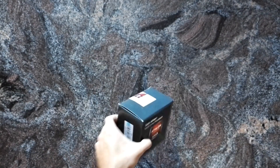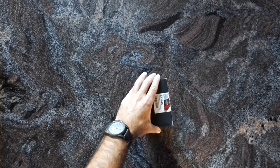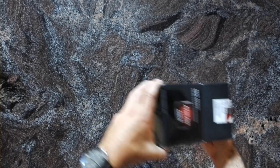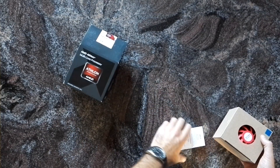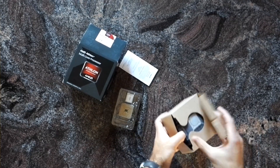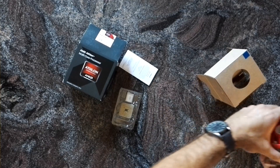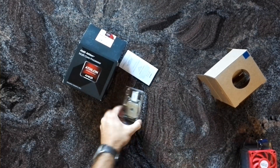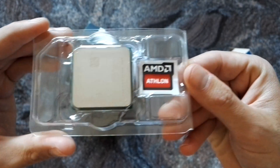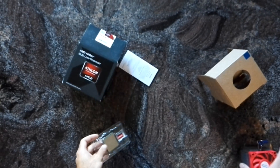So let's open it up. First the CPU — there's a sticker on it — and now the cooler.